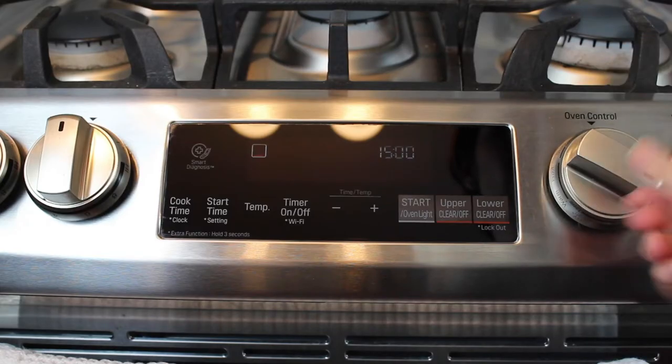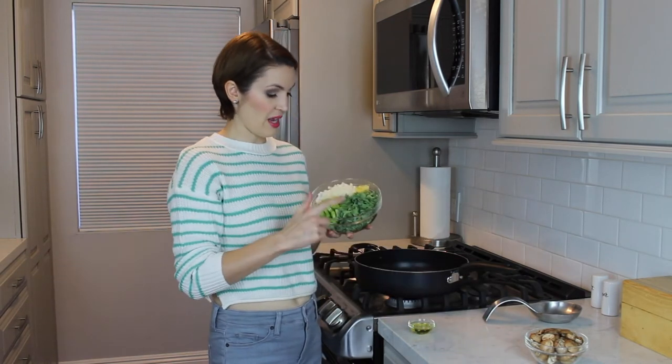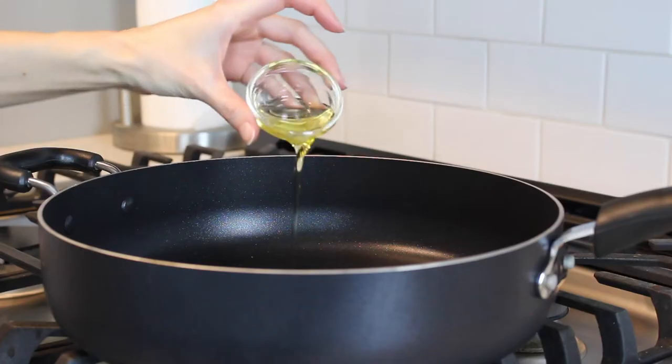Preheat oven to 400 degrees. Next, we're going to add the olive oil to a pan and heat it for about one minute. Then we're going to add the bowl of vegetables that has kale, celery, onions, and garlic.